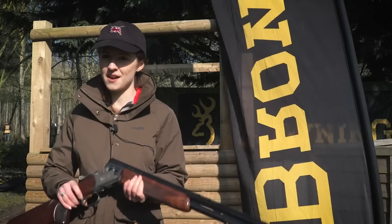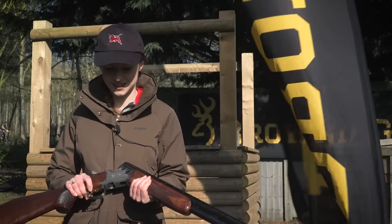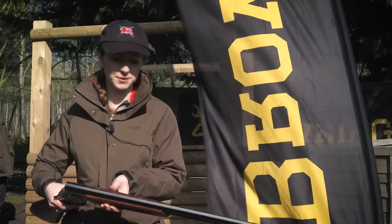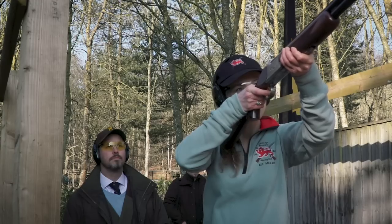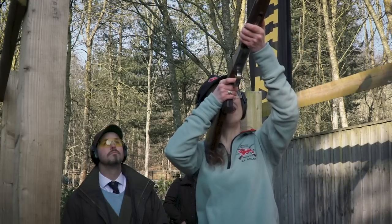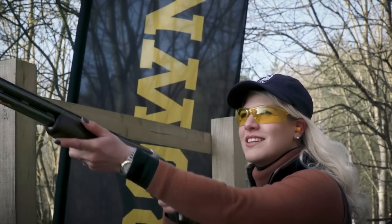I'm normally a bit nervous of lightweight guns, and this is about 6.5 pounds so it's quite a lightweight 12-bore. But there was no recoil on it particularly — it was really comfortable, and that was a really pleasant surprise. I wasn't expecting it to have such a comfortable shot.